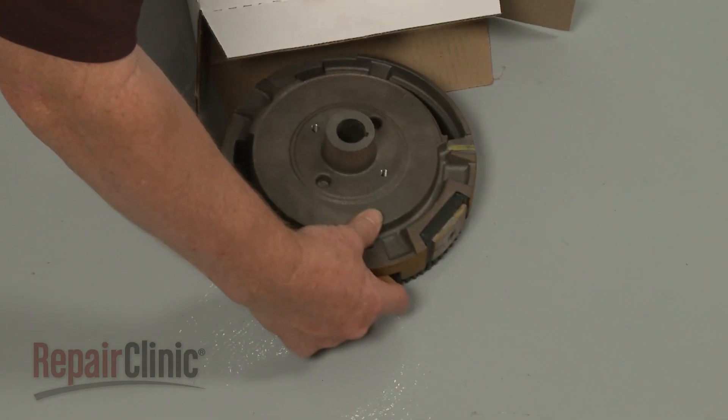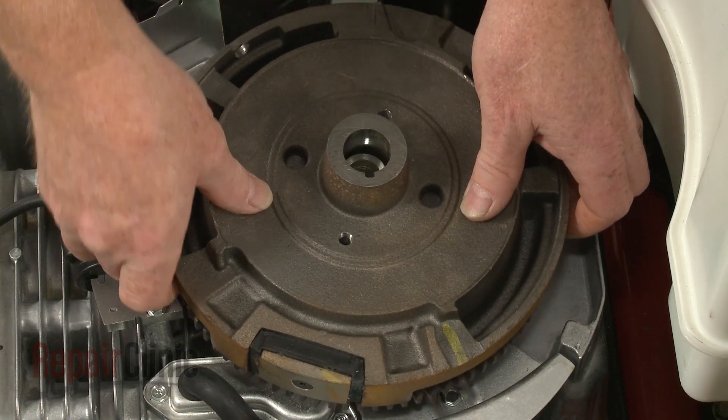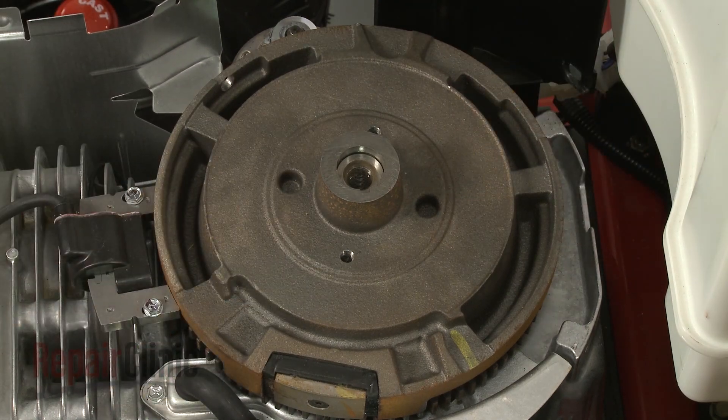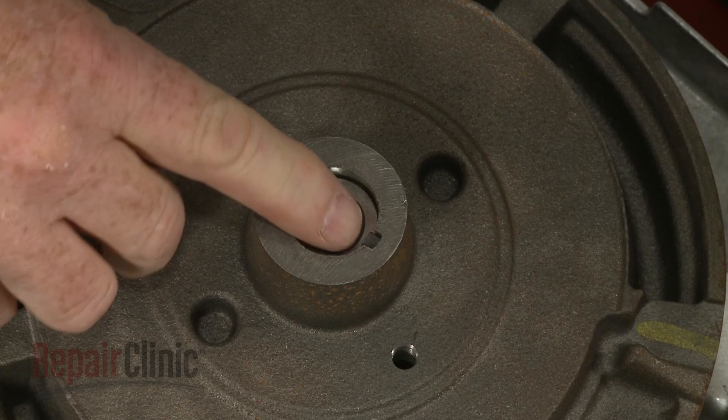You're now ready to install the new flywheel. Aligning the notch in the flywheel with the slot in the crankshaft, position the new flywheel. Now insert the flywheel key into the slot and push it into place.